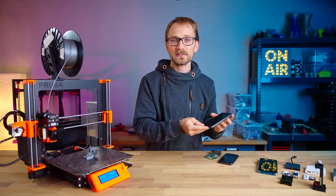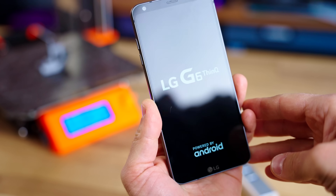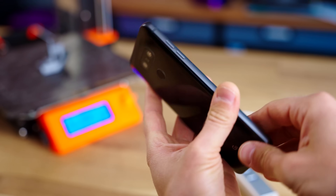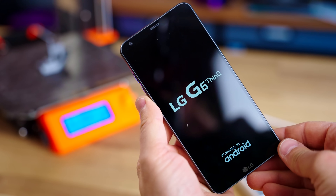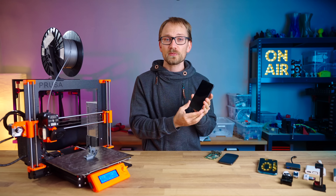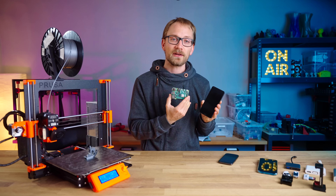And as a middle ground, I'm also going to chuck in an LG G6, which was already a very affordable phone when brand new, but you can now get them used for next to nothing. 2-something GHz quad-core, 4GB of RAM — this should be about comparable or actually a bit faster than a Raspberry Pi 4.